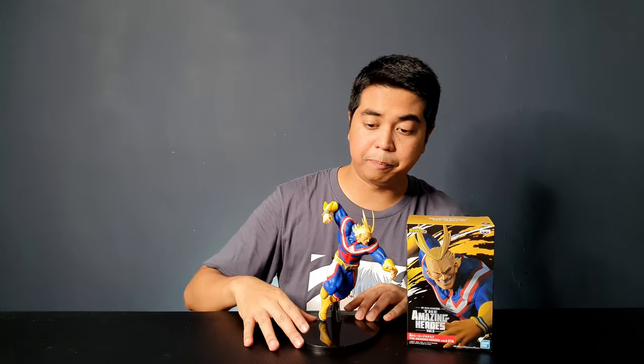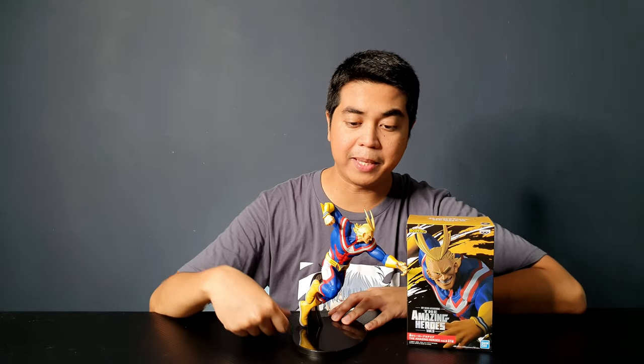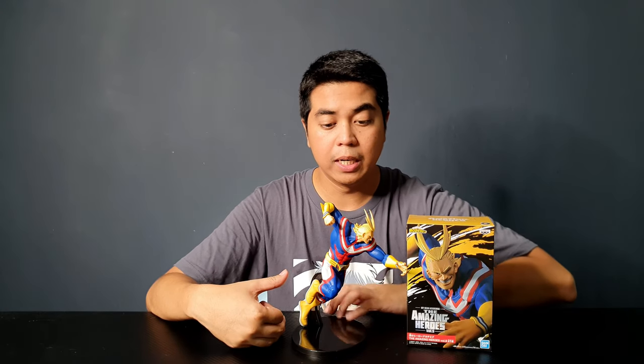This is probably one of my favorite figures from My Hero Academia from the Amazing Heroes line so far. I have the complete set, so I'll be showing you guys the other ones very soon.